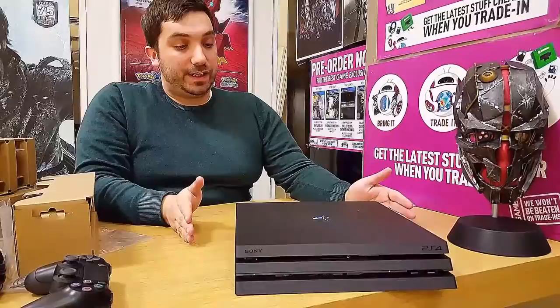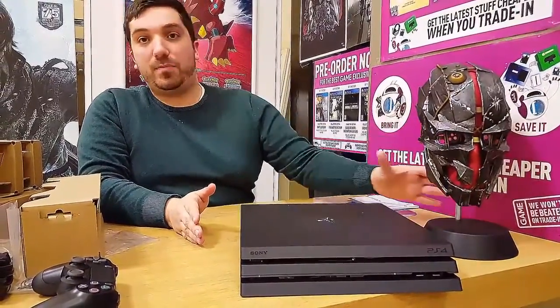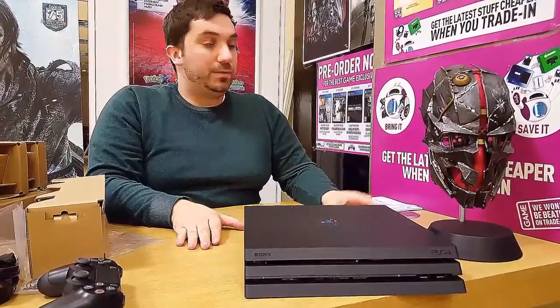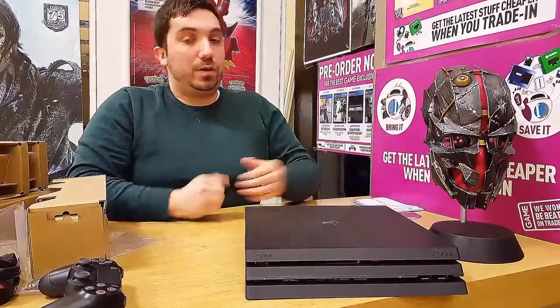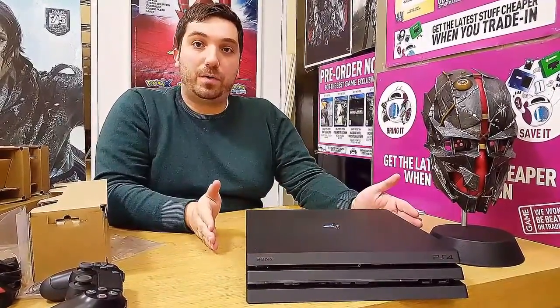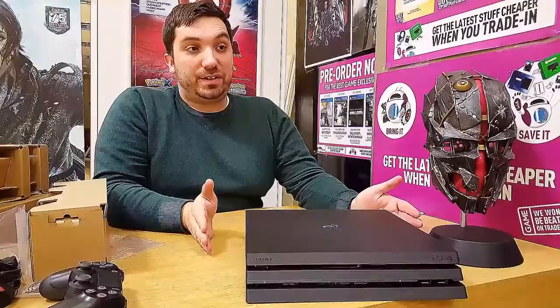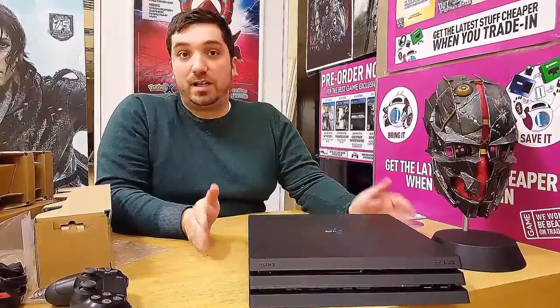And there you have it. This is out November 10th at the same time as Dishonored. We will have bundles with that as well, as well as other games — Call of Duty, etc. Dishonored will be one of the first games capable of supporting 4K gaming on this console. Other games will be Uncharted getting a patch, Horizon Zero Dawn, Days Gone, and more in the future.